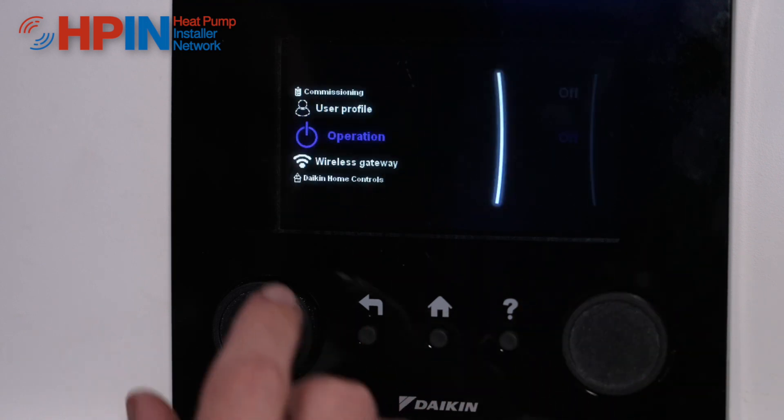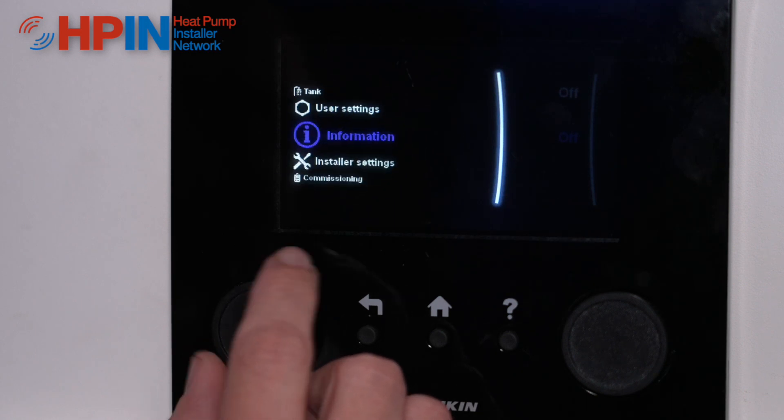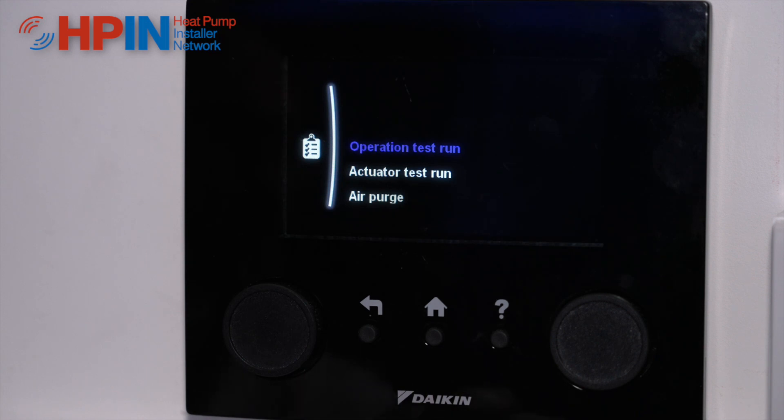Once they're off we can go back to our menu, back down to commissioning, go into commissioning — and can you see now they've lit up so we can actually operate these systems.